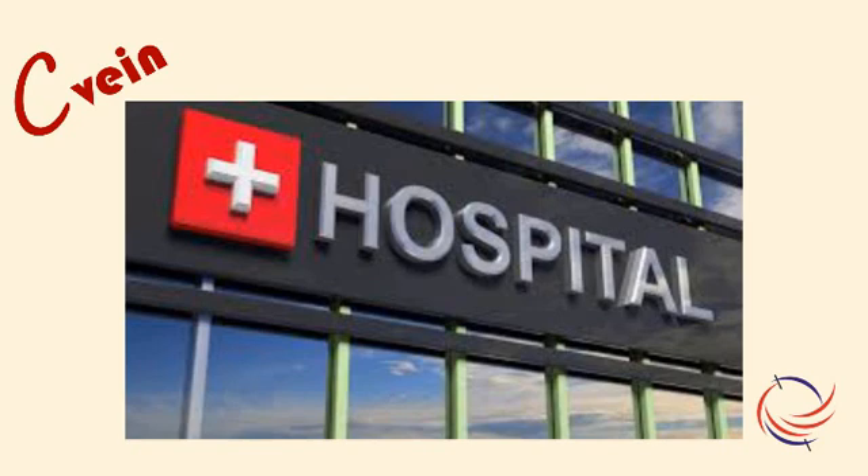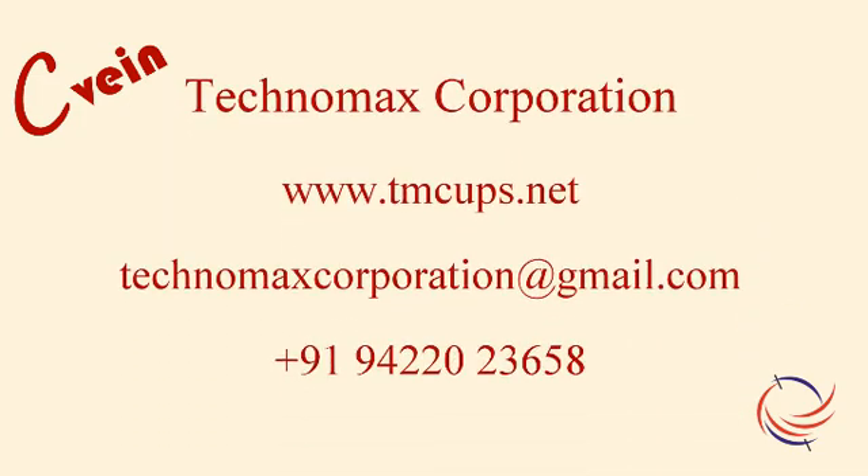Increasing hospital credibility and patient convenience, C-Vein can add value to the services being offered to patients. Please get in touch with us for more details. Thanks for watching the video.